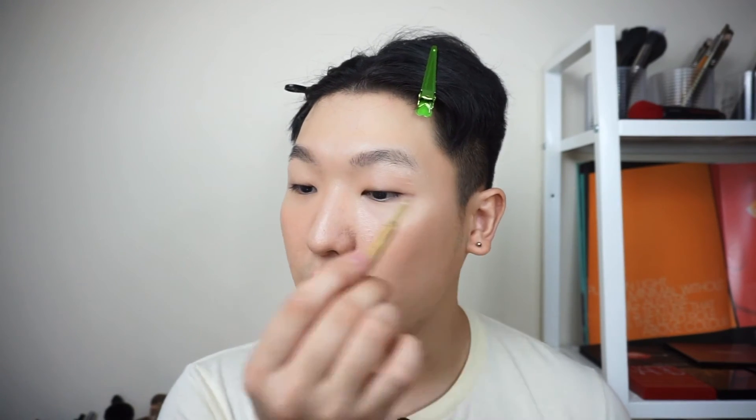Next, eyebrows. I'm using an LB Eyebrow Pencil — it may not be available in Singapore but you can find similar products that have a brush at one tip, a thin eyebrow pencil on the other, and eyebrow powder in the middle. I always use the powder because it looks really natural. I'm just following my natural eyebrow shape to enhance, not define — just filling in the gaps. This is the secret to the no-makeup makeup look: as natural as possible.